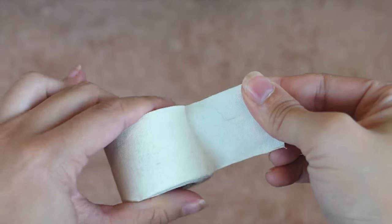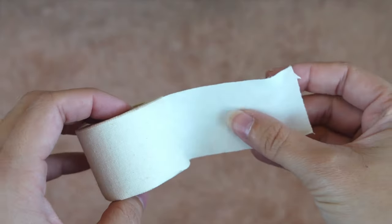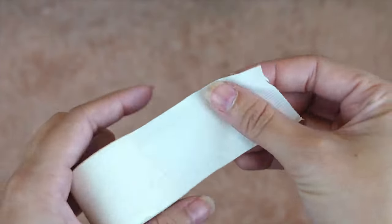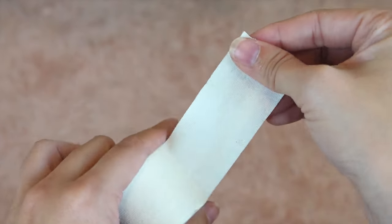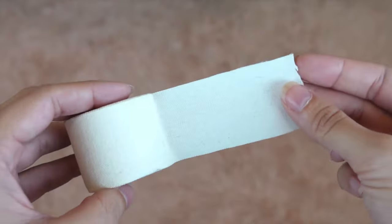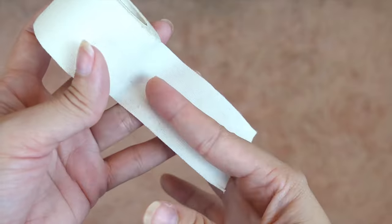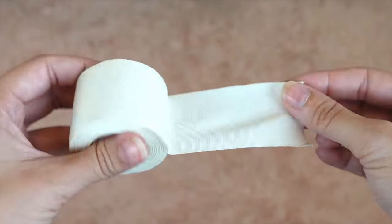Up next we have something that pretty much everyone will probably already have in their medicine cabinet — some trusty athletic tape. This will help make wearing your shoes a little more comfortable throughout the day. It's just a flexible, soft, breathable athletic tape that we will use to wrap our toes and make our feet fit more comfortably within our shoes. It's very inexpensive and you get a lot on a roll. We're going to cut this strip in half to use for each foot.